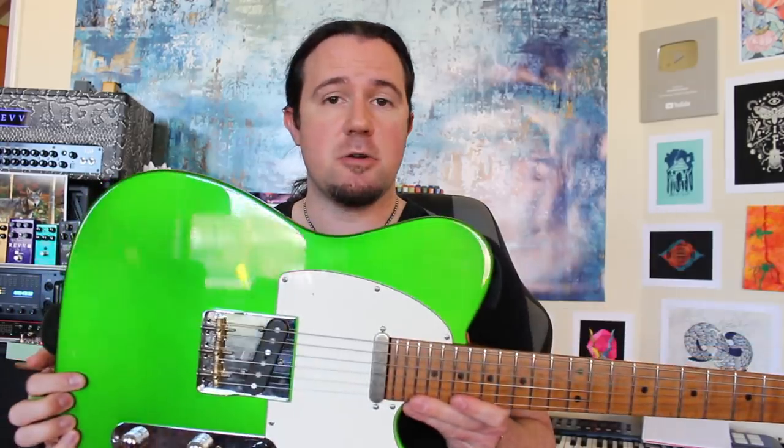Gear-wise for today's video I'm playing my Sur Modern T, which is plugged into a Highwind Dire Wolf Overdrive pedal, and that's it in the front end of my Rev Generator 120. All the delay and reverb are stock plug-ins that I'm running in Logic. Let's hear those tasty licks again at stepdad speed.